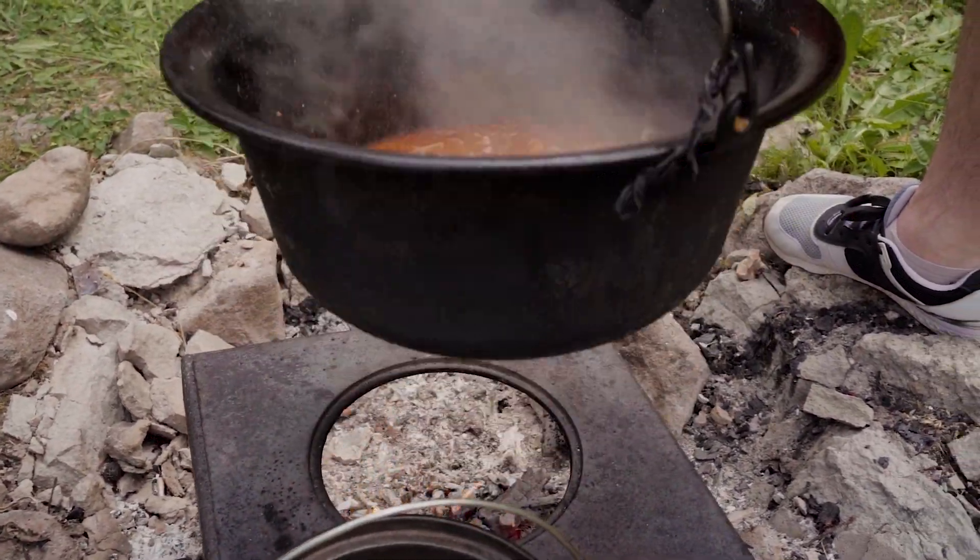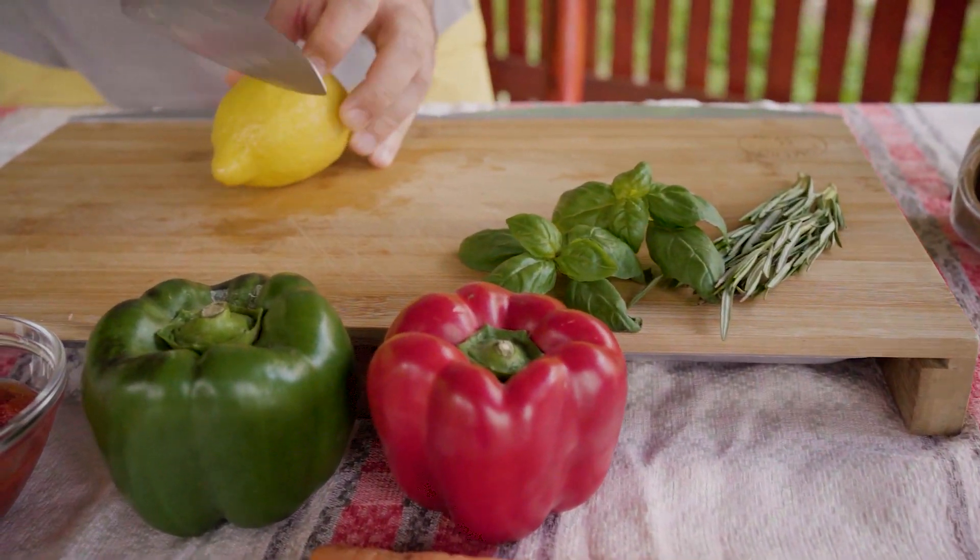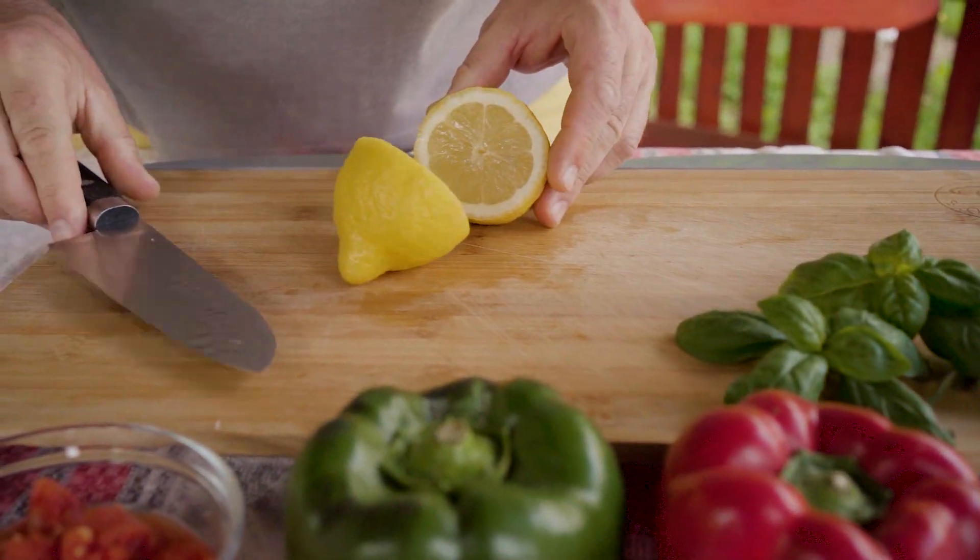The meat is ready, so we take it off the heat. And last, we squeeze some lemon.